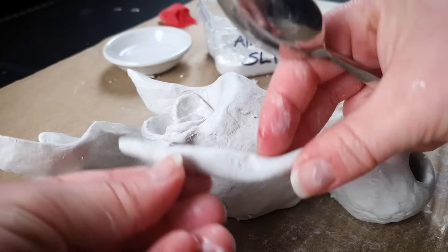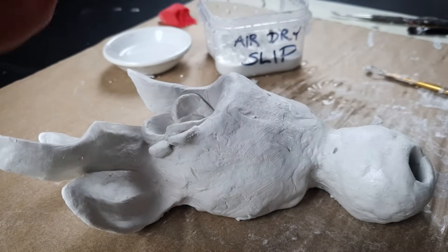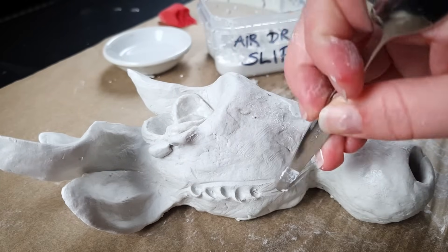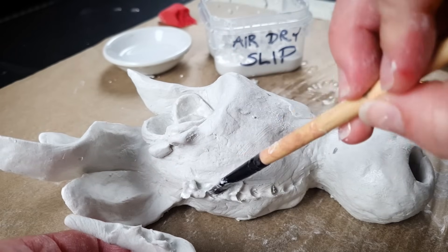When joining separate pieces of clay they won't automatically stick if you just bump them up against each other. Instead, I first score the surfaces that I want to join, then add a bit of slip, and then join them together.